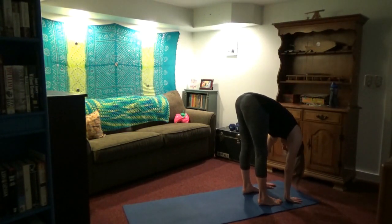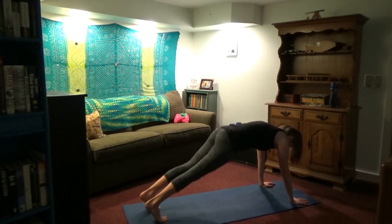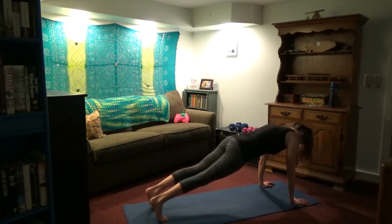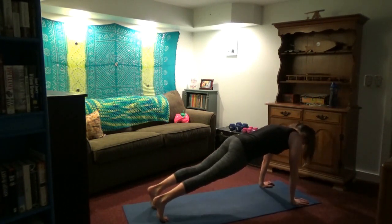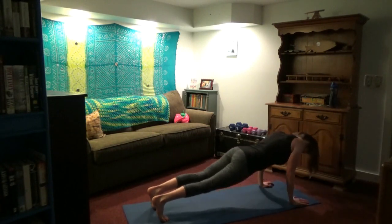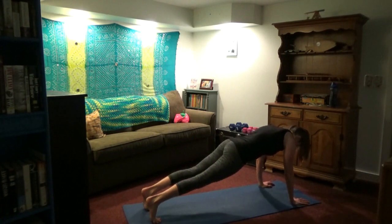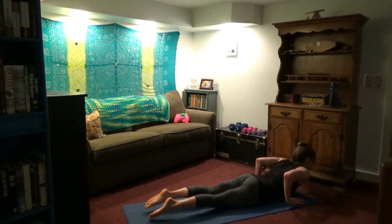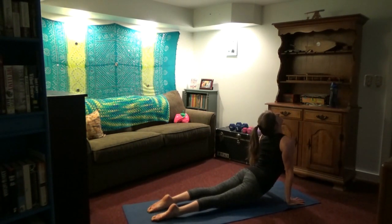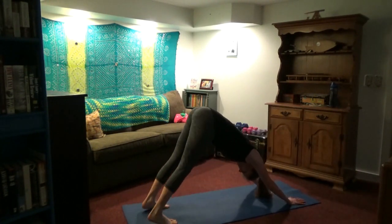Forward fold. Inhale, look up. Exhale, jump or walk the feet back. Five more push-ups — I believe this is the second to last round. Hang in there; bend your knees to modify. It's better to modify and have good technique than to have your form go south just because you have to do the harder version. So always modify. Downward facing dog — catch your breath.